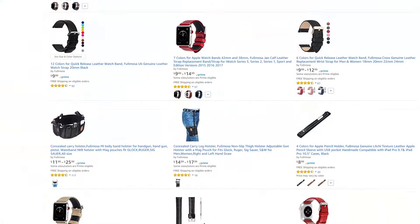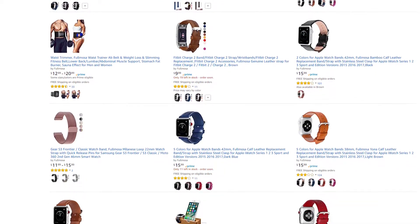The products seen in today's video were graciously provided by Fullmosa, so please go check out the links in the description to see the products from today's video as well as Fullmosa's store.